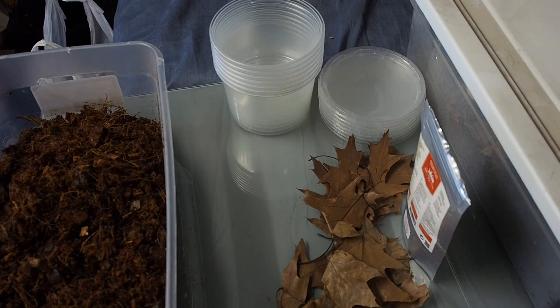Hey, what's up, it's GraphicPhoenix back with another video. Today is May 17th, the 17th day of May Madness. Today's video is going to be all about isopods and how to culture them.